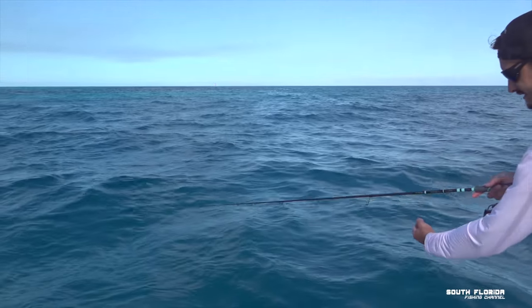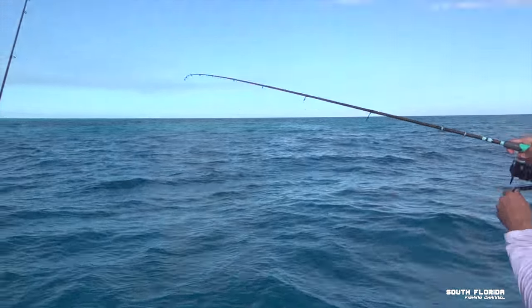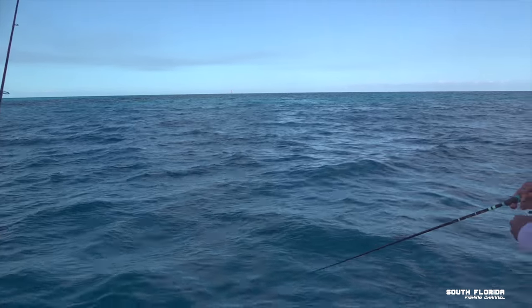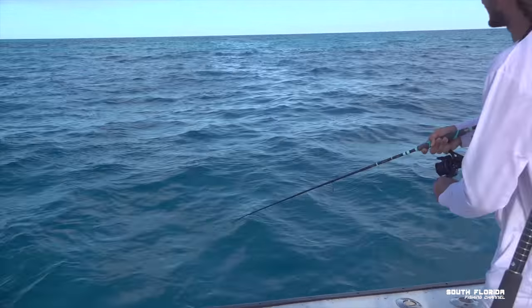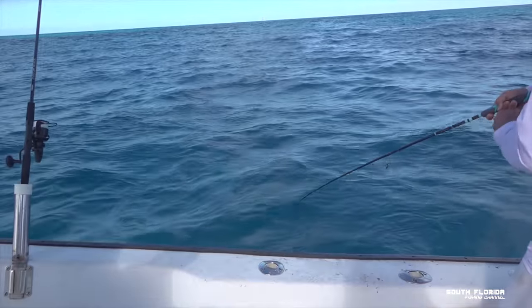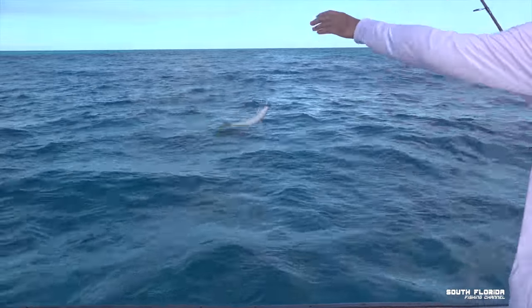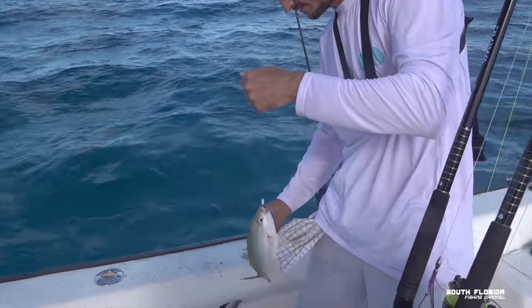It's got it — see it's taking line out, that's how you know you're hooked up. Bam! Let's see what we got — I'm gonna guess it's a yellowtail. Oh yeah, yellowtail snapper! He's a keeper — looks good and juicy.